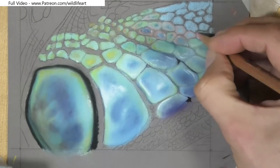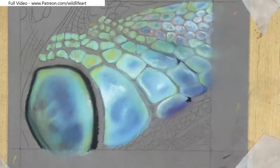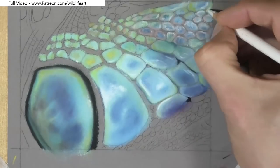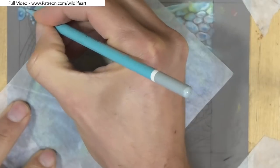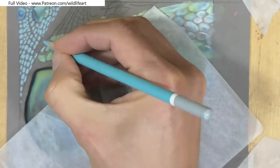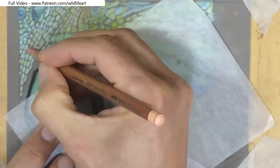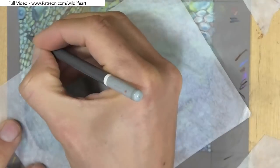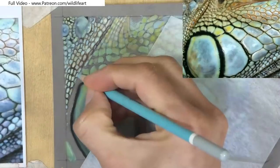You can see here how I've blocked in lots of those scales, leaving little areas in between for the darker marks to go on after. I generally use the same light blue pencil or light blue pastel stick for most of the blocking in, because it's quite easy to layer pastels on top, and I can push that color to the blue side or to the green side very easily.